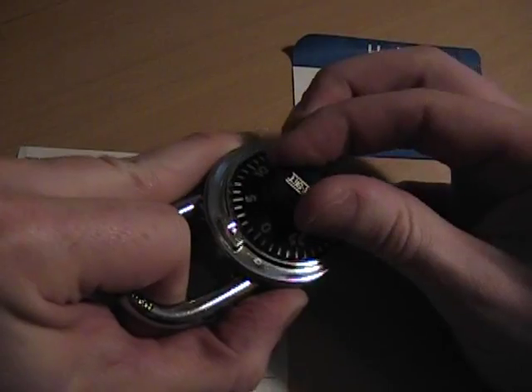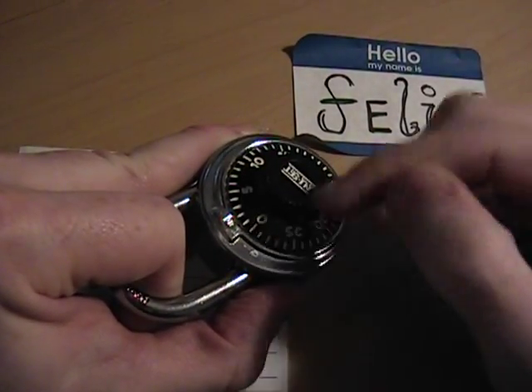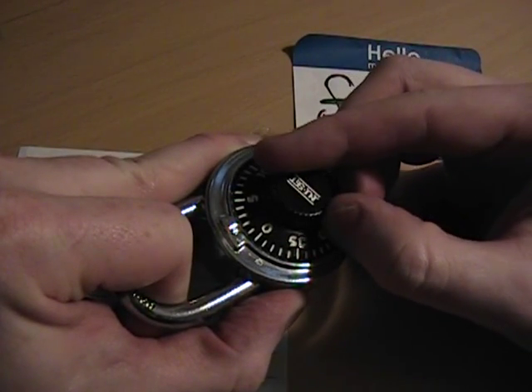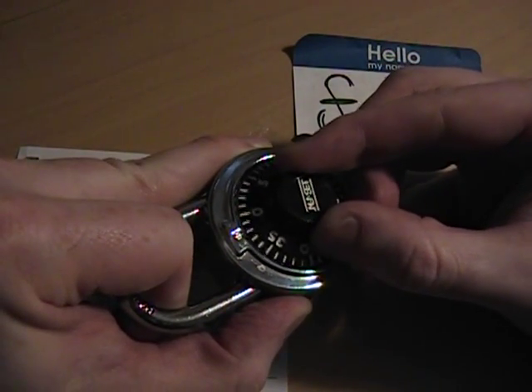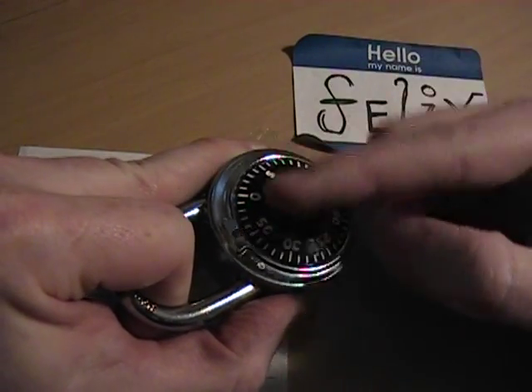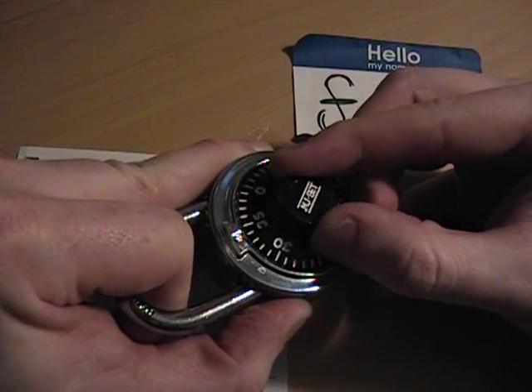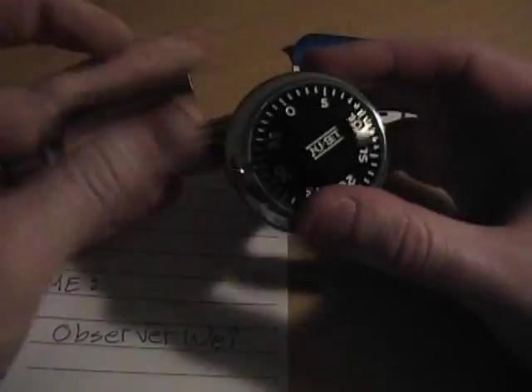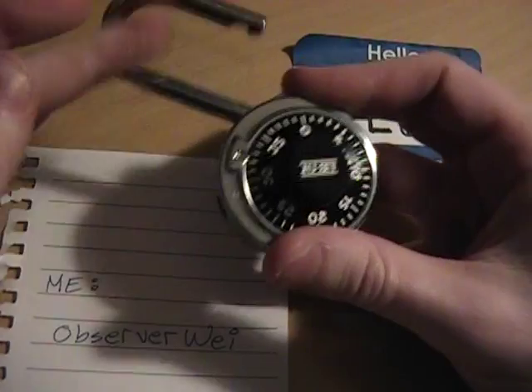Mine is stopping here at 2. So: 37, forced it past, then 2. Keep the pressure on and now we're going to go the other direction. Right there at about 31, and it came unlocked. So there you go — it's just that easy.